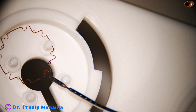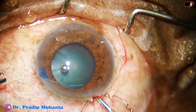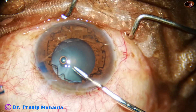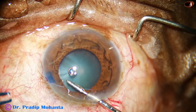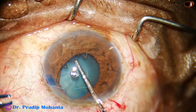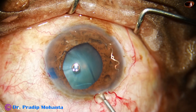It has 4 straight flanges and 4 curled flanges. Curled flanges give more expansion when necessary, especially in SICs. This device has been designed by my friend Dr. Subhan Bhattacharji especially for SICs, but for IFIS this is a very good device, better than any other device in my opinion.